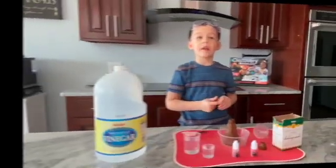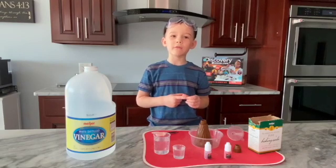Fun stuff with Vincent! Hi, I'm Vincent and today I will make a volcano.